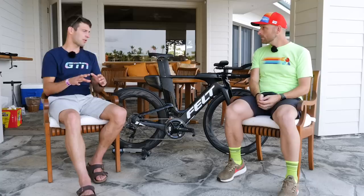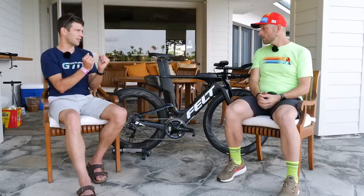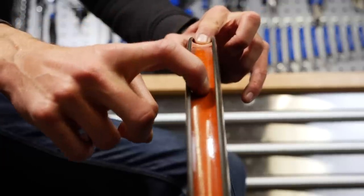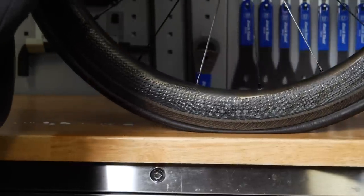Is there an issue if you let too much air out — can the tire come off the rim? If you let a lot of air out, sometimes the beads of the tire will fall down into the well, and you might leak a little bit of fluid. But you can just pump it right back up and you're good to go.